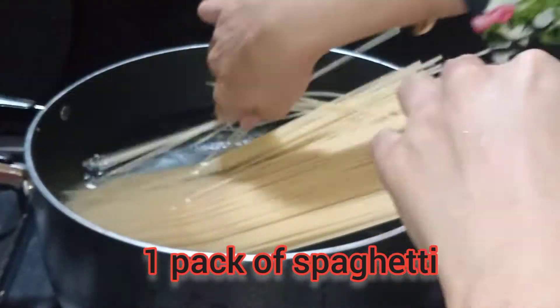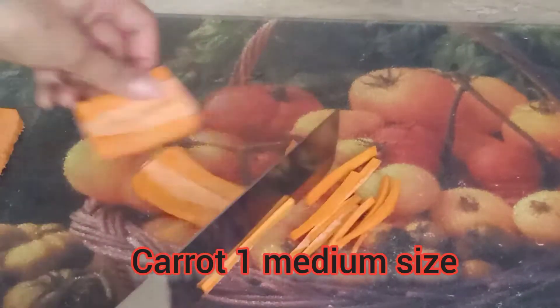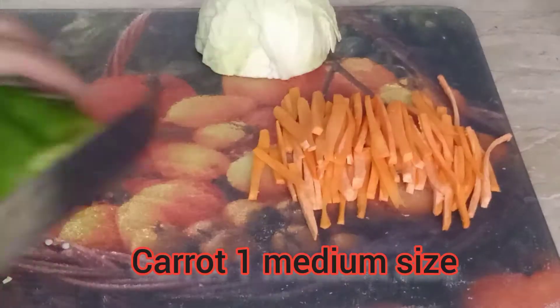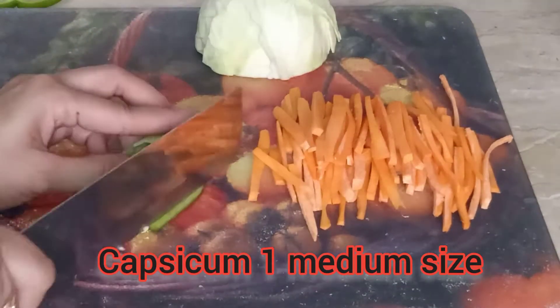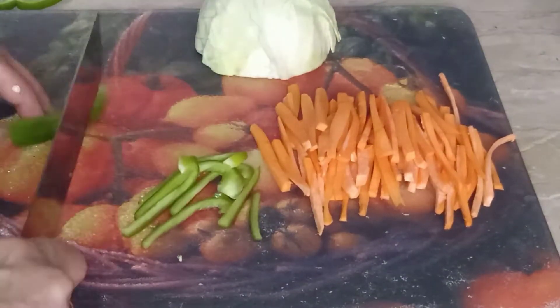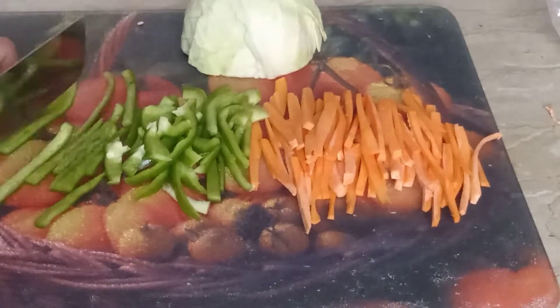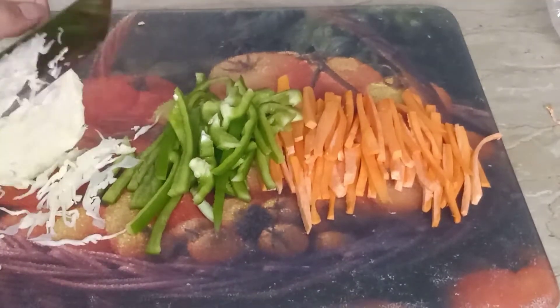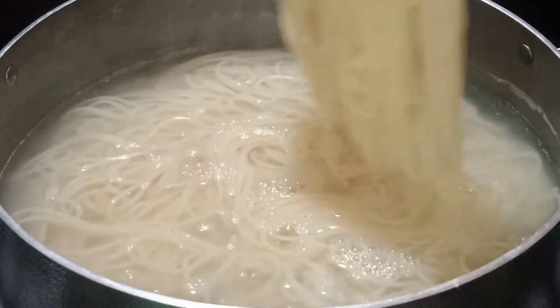Now I have added water in the pot and added spaghetti. When it is boiled, I cut my vegetables — I have made a medium-sized carrot, I have made a capsicum. We will cut all the vegetables and cut them into two-finger-sized pieces.